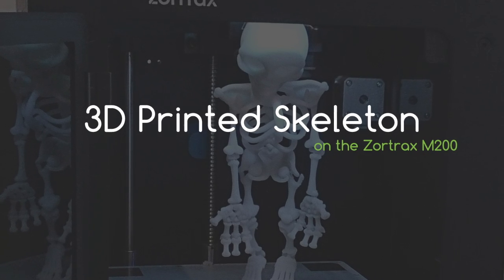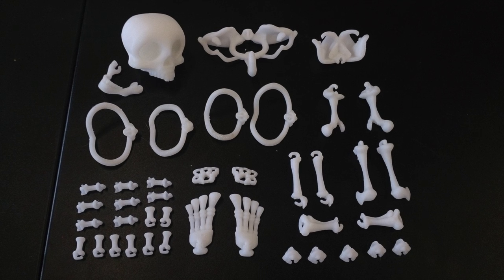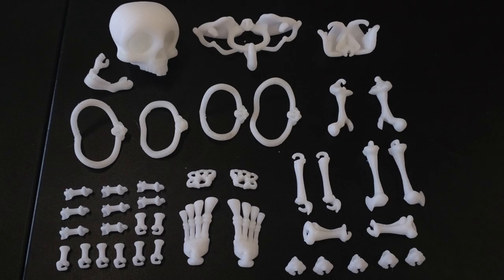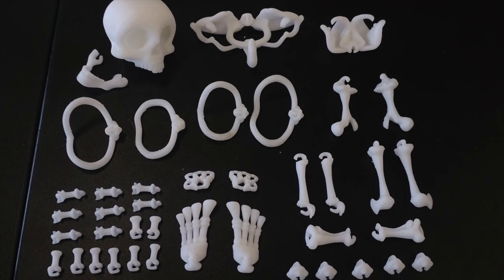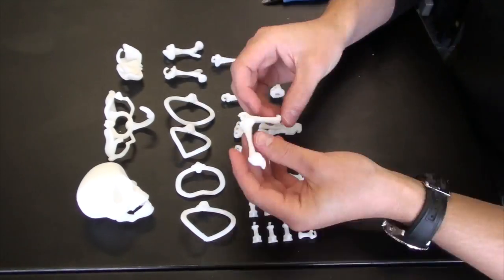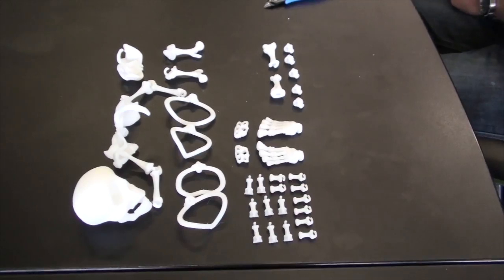Today we're going to be assembling a 3D printed skeleton that we've done on our Zortrax M200. It was printed at 140 microns and it's compiled about 40 different parts. They're all done in Z-ABS and the file was designed by Division 3D. You can find it on Thingiverse — we'll put a link in the description below.